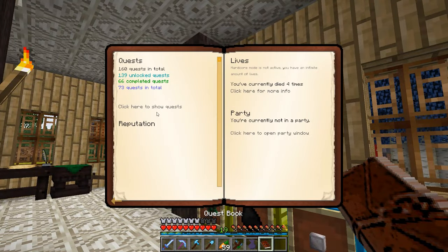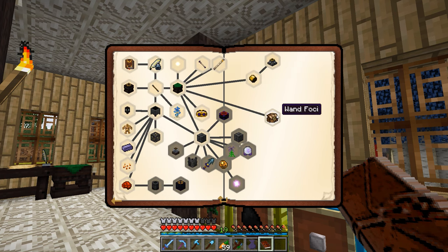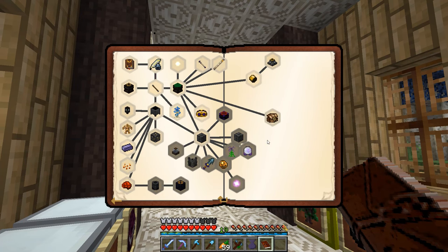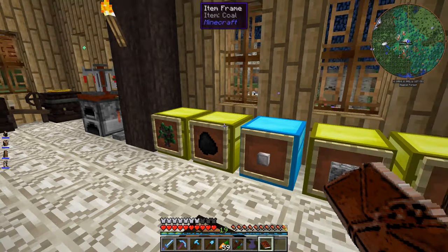Now let's just see if we go into our quest book — Thaumcraft. I don't actually see a quest for that, unfortunately. That's too bad. Oh well, it's fine. Some of the stuff we could probably get into a little bit — maybe, maybe not.